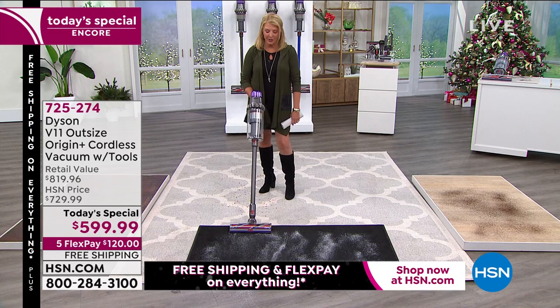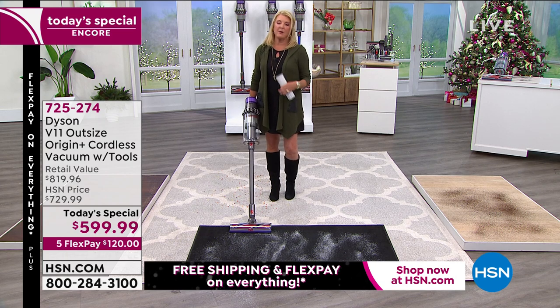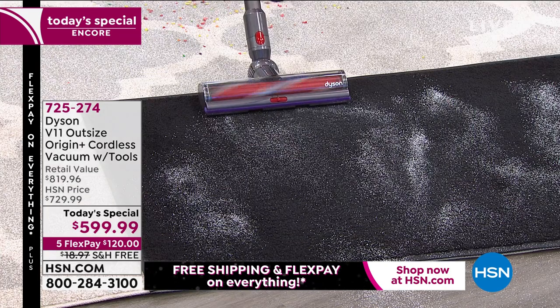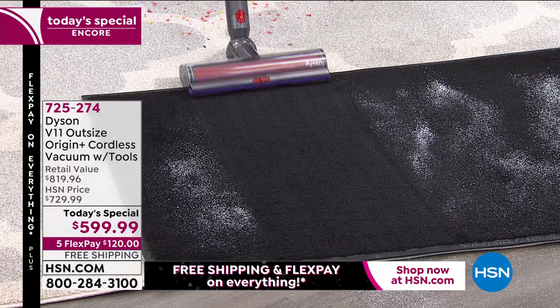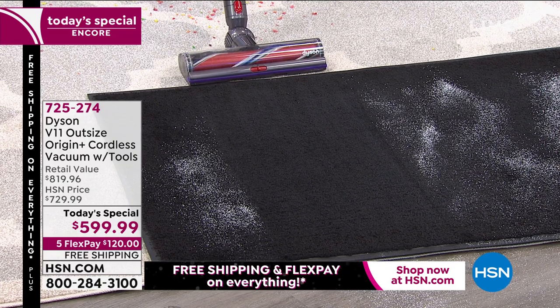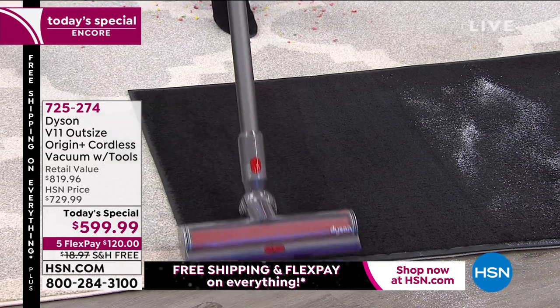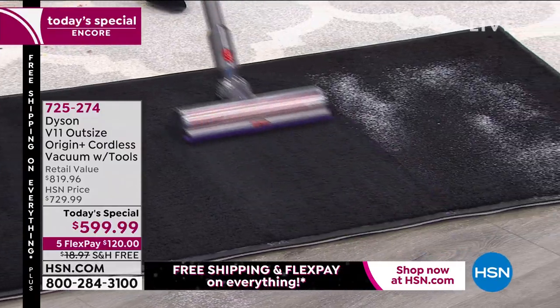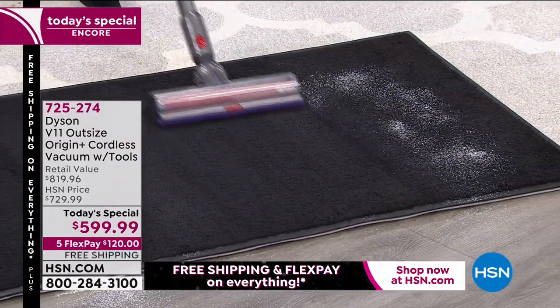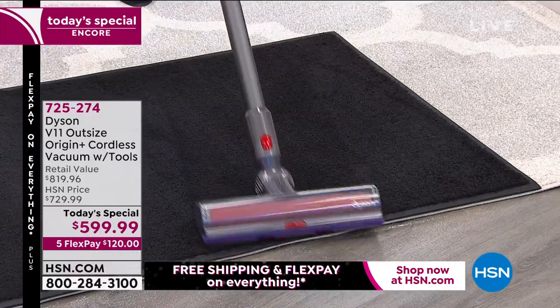Gemma moves to a runner — the kind that brings in salt, snow, dirt, and pet hair. Very fine black dust has been applied to show the cleaning power. A single forward-and-back pass is all it takes; you don't need to go back and forth repeatedly. The result is completely clean — those fine particles, like salt off shoes or gunk from boots in winter, are gone quickly and effortlessly.